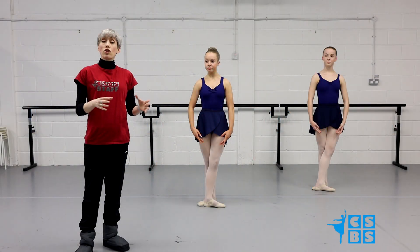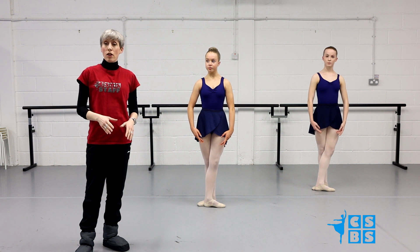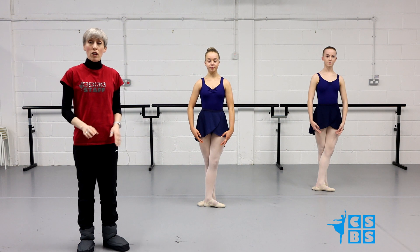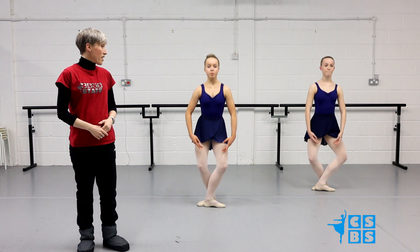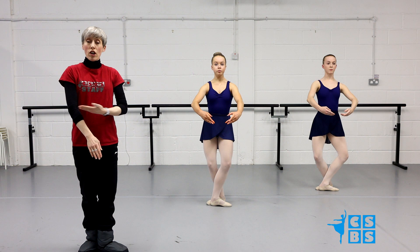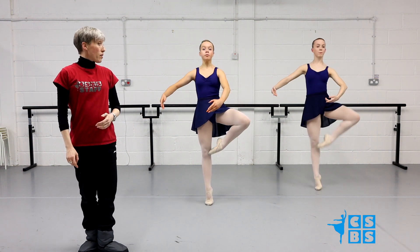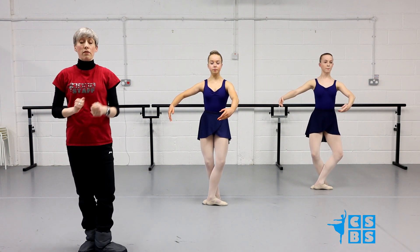We're just going to go over the pirouette preparation part of the centre practice. You're going to have your feet in 5th position with the right leg devant. We're going to take a relevé 5th and bring the arms to 1st. Ready, and up, then plié and the arms stay in 1st. Then we're going to take a relevé devant and the arms open to 3rd. Ready, and up, plié. Keep the same leg in front and the arm in front.